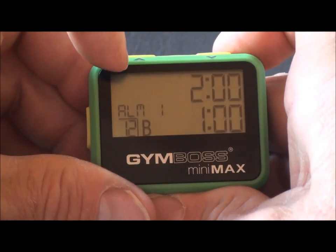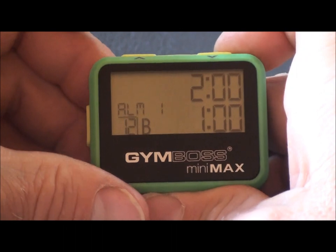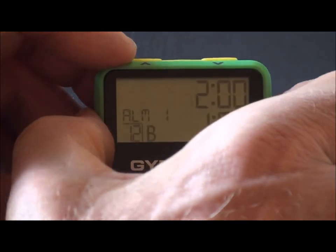Push the set button. We are out of setup as set is no longer displayed and nothing is flashing. You're now ready to begin timing by pushing the start button.